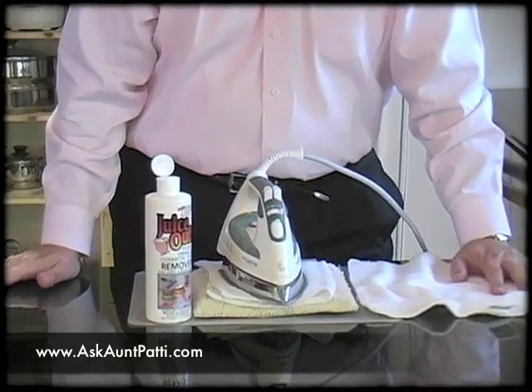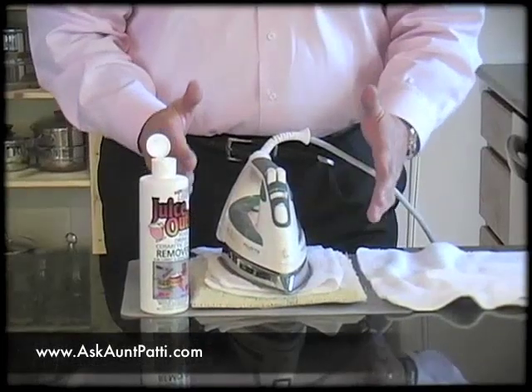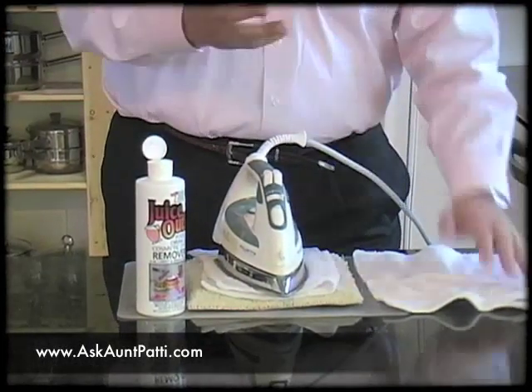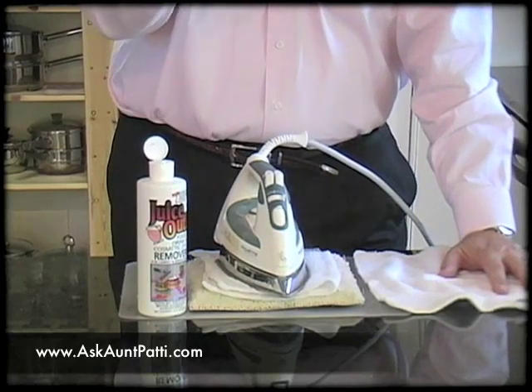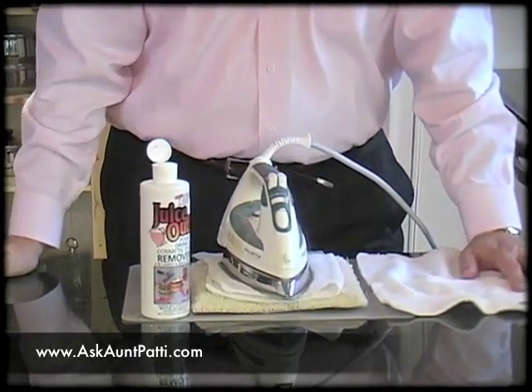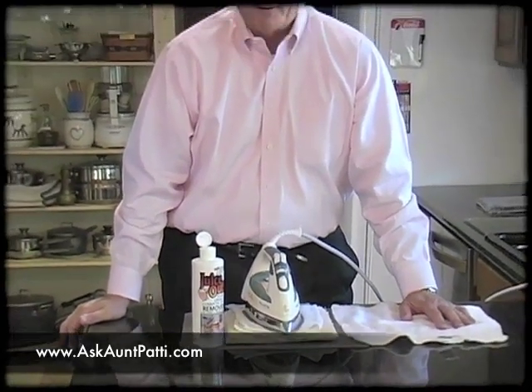Now, you do not ever, ever want to put a hot iron directly on nylon carpet. But when we set it on the damp towel, which is between the iron and the carpet, the heat and the chemical are going to draw that Kool-Aid into the towel. It says it's going to take two to five minutes, but we're going to want to monitor it. We're not going to let it sit there for the whole five minutes — we may want to rotate the towel to a clean spot and make sure that we're getting it out.